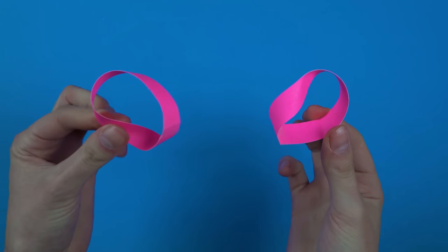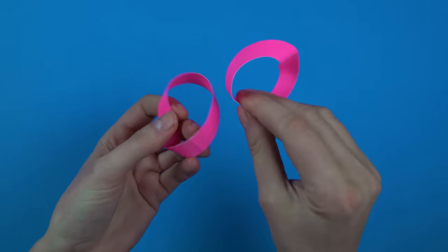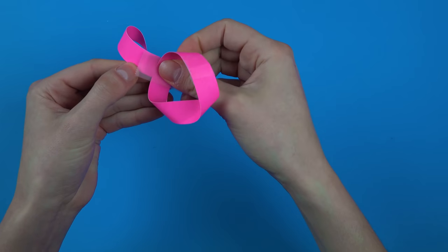So you've got your two loops. Now you tape them or glue them together just at one spot so the strips are attached 90 degrees from each other.